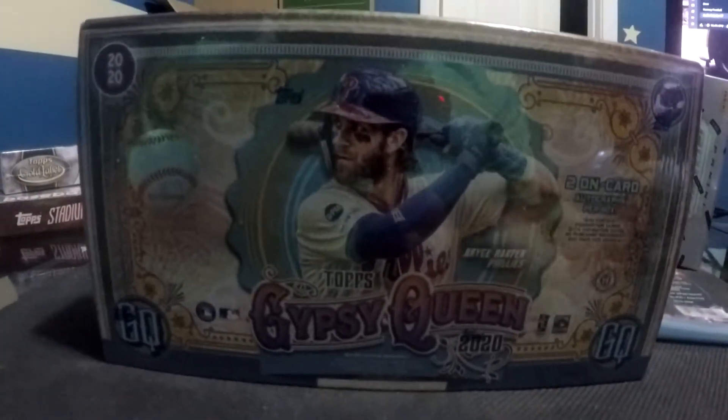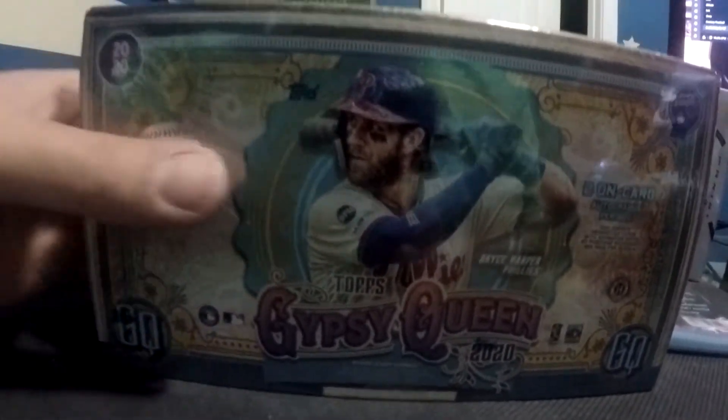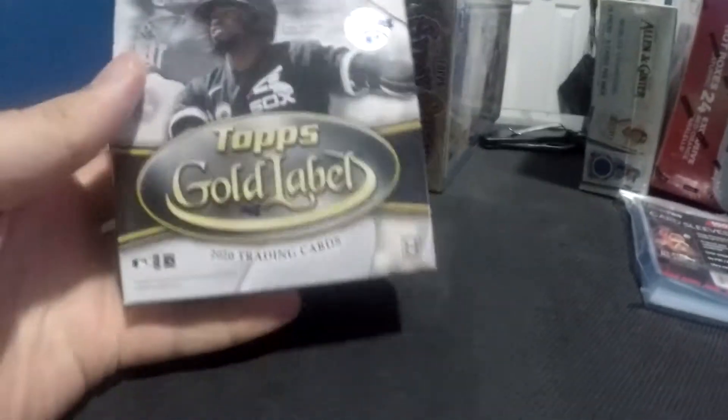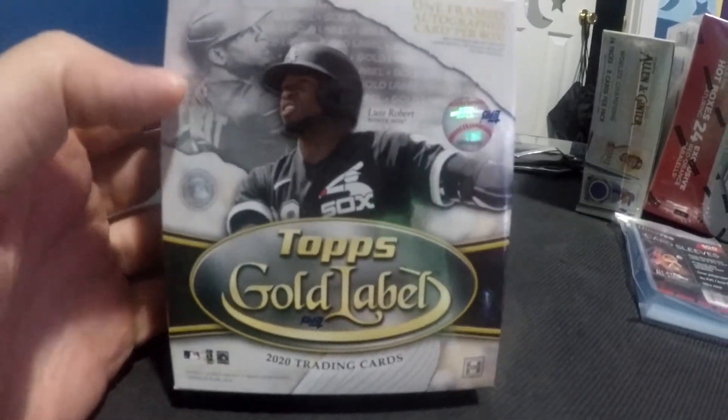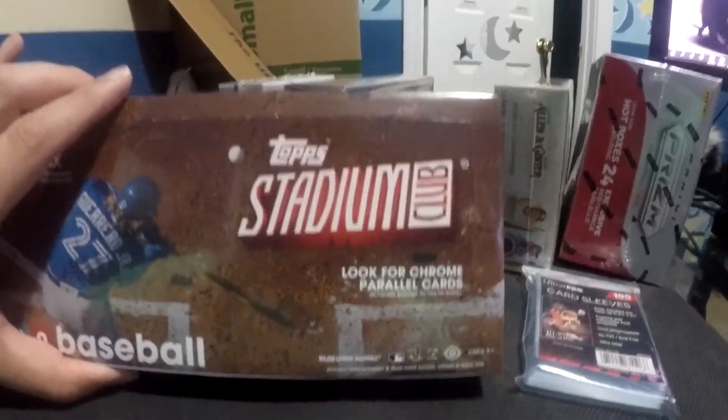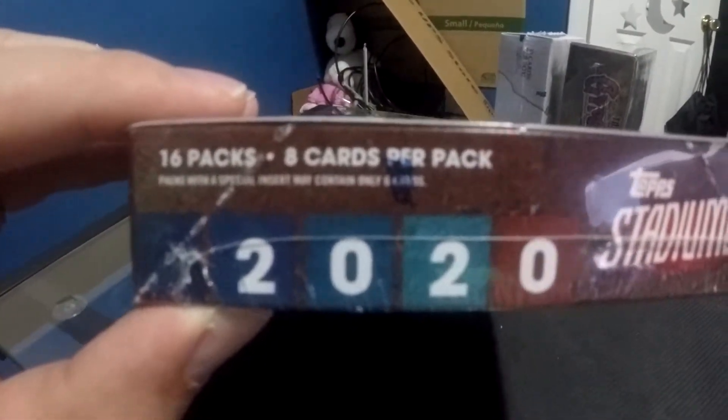My Gypsy Queen box — I think this one is also twenty-four. Yes, twenty-four packs per box, eight cards per pack. And then good ol' Bryce Harper on the front. Love to see that. The next box is the Topps Gold Label with Luis on the front. This one is extremely small, but thirty-three cards per box. I'm not sure how many packs are in here — maybe ten, three cards per pack, although that's not super efficient. And then last is the Topps Stadium Club — sixteen packs per box, eight cards per pack.